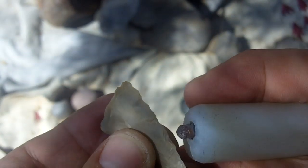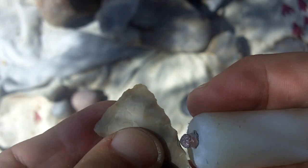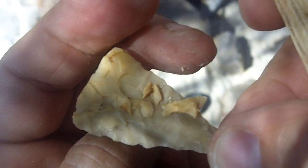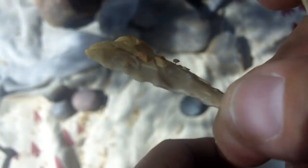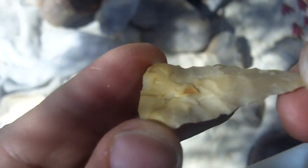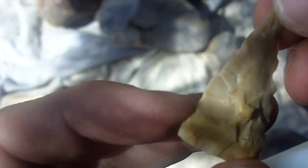How confident am I that it's gonna work? About a 70% chance. Actually, that was pretty good — it removed a lot of that gnarly cracked vortex. That was really good.